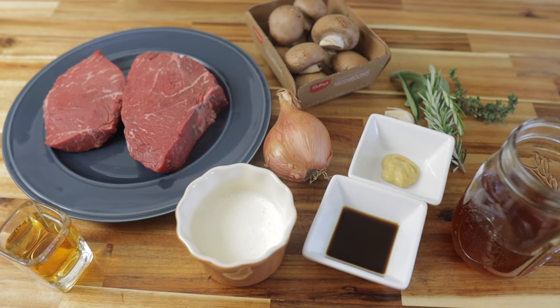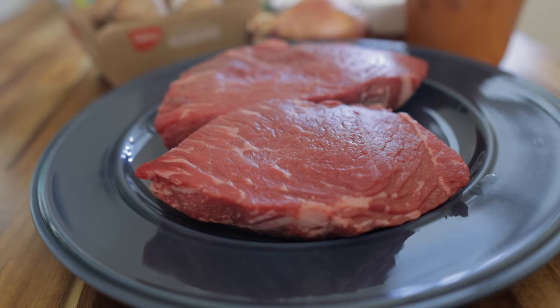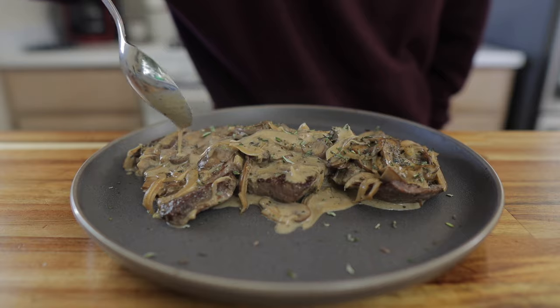It has very minimal ingredients: mushrooms, shallot, garlic, herbs, Dijon mustard, Worcestershire sauce, heavy cream, beef stock, and a nice hit of bourbon. Traditionally you'd buy beef tenderloin — about 30 bucks a pound — but sirloin is a very good cut of meat and it's about a quarter of the price, so you can't beat that.